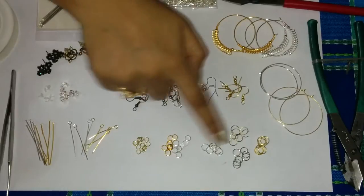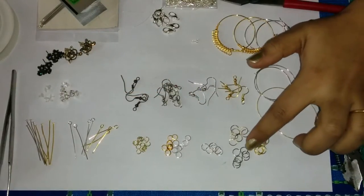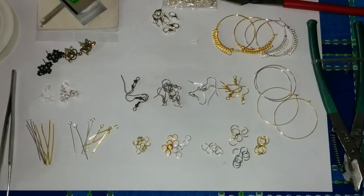You can get them in different colors. As you can see we have a slightly copperish golden, golden, antique silver and a silver color here.